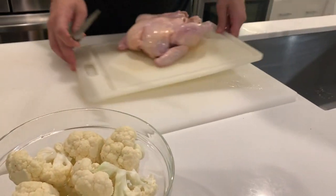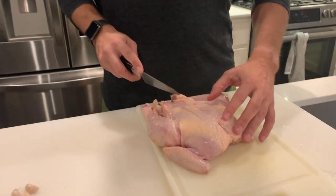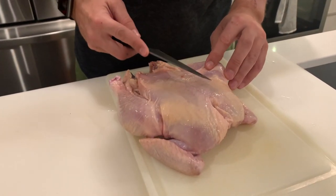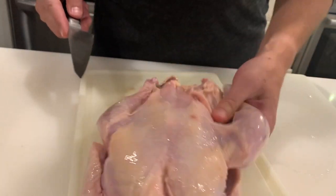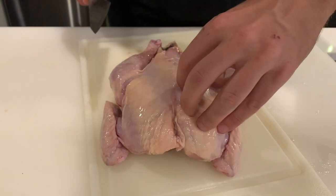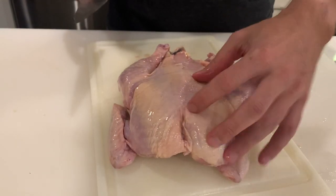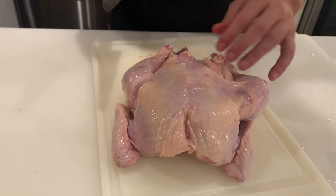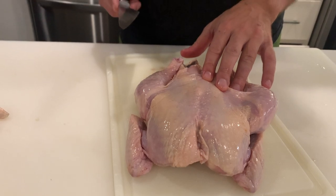First, we got to bone the chicken. What we're going to do is take it and first cut off the breast to halve it, and then cut the bones out of the dark meat. What's cool about this dish is you have the skin on, you have white meat here and dark meat on this side. What you get is crispy skin on both sides, super juicy tender dark meat, as well as some delicious tender chicken breast — all in the same piece. It's going to be one piece, half a chicken.